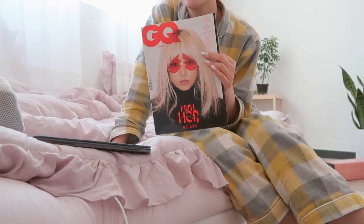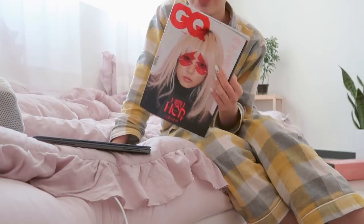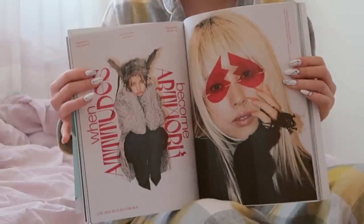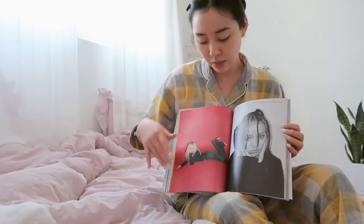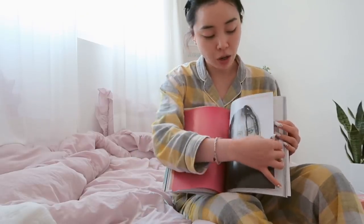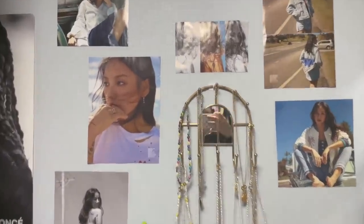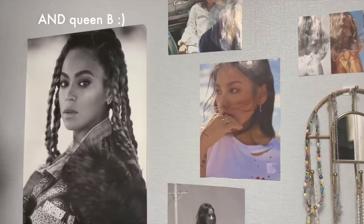I bought GQ magazine yesterday with Kyori unnie on the front cover, and I'm reading it while drinking some coffee. Look at her — I'm going to cut the pages up and put them on my wall. I have a wall of Ihori pictures in my dressing room and I'm going to add some more. She's just the queen, okay? She can pull off anything and everything.